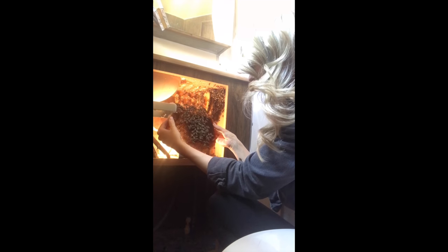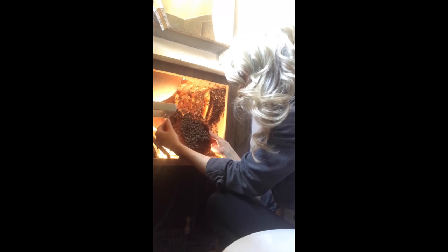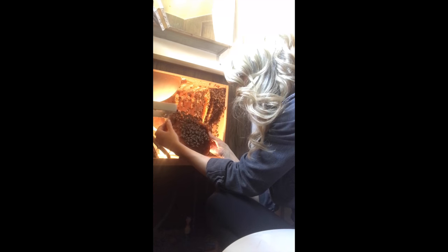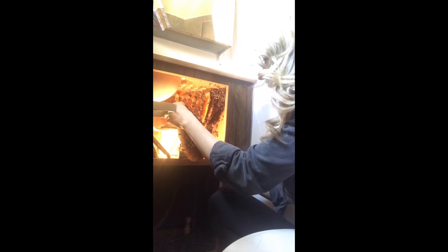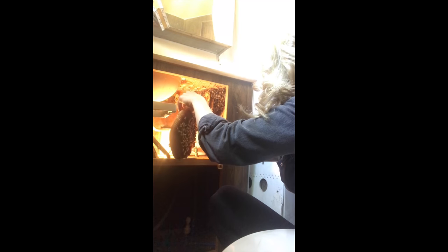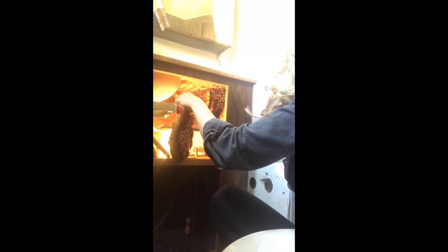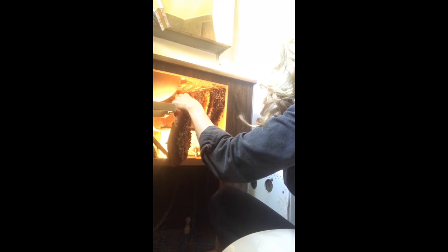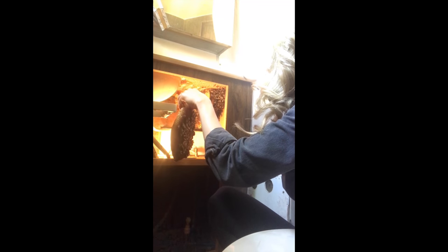Especially during a bee removal, I try to use smoke sparingly. I want the bees to be able to communicate with each other and pass messages along to the whole colony — they need to tell each other where their queen is and where their new hive is. With every piece of comb I removed, I observed the bees' behavior. They remained calm and gentle, and although I hadn't found the queen yet, there were a lot of great resources in this very healthy colony.